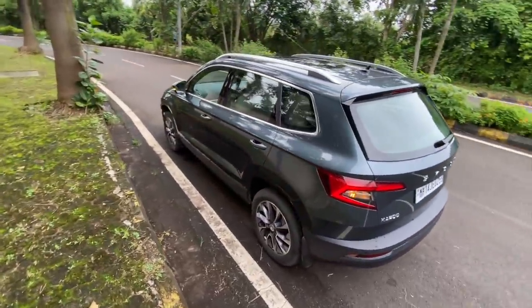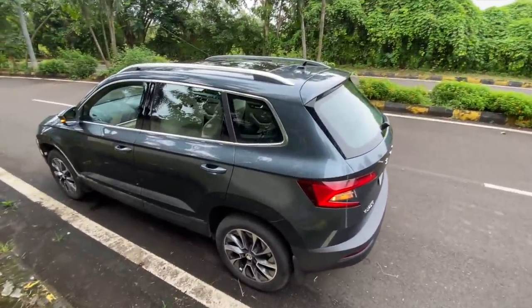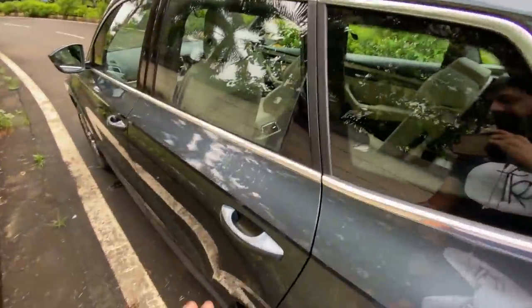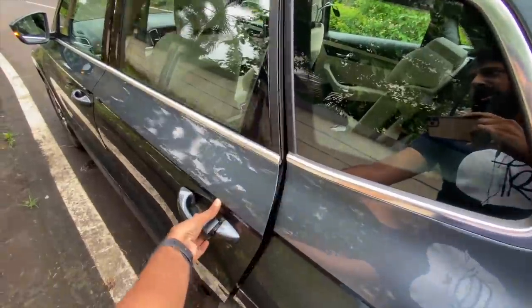In terms of design, Skoda is doing a great job these days — very understated, elegant and yet extremely differentiated from Volkswagen cars. There's a request sensor on the front doors — you don't have a button, you just put your hand inside and the door obviously unlocks.